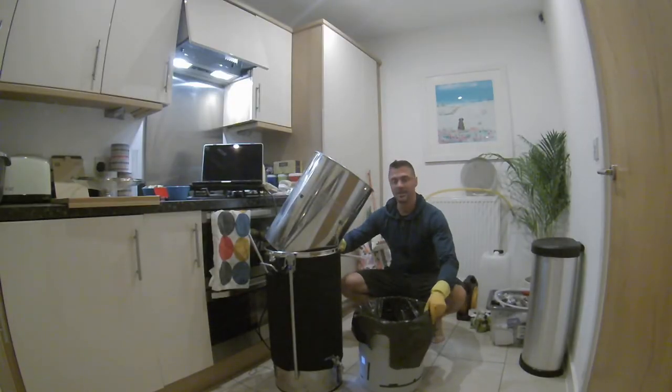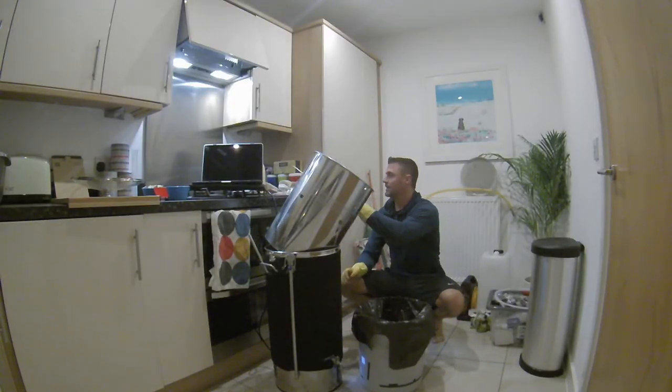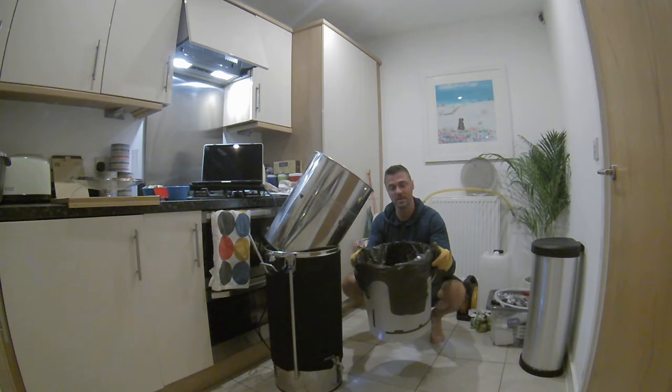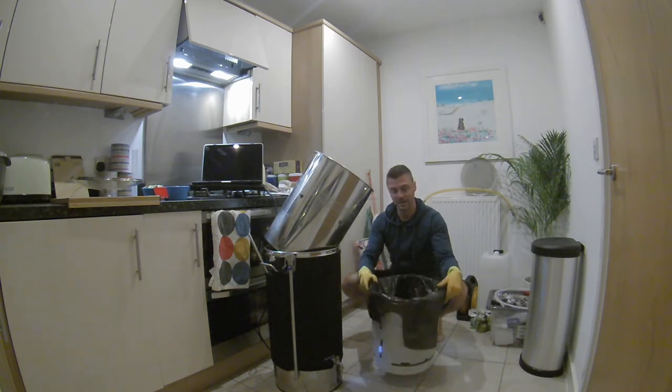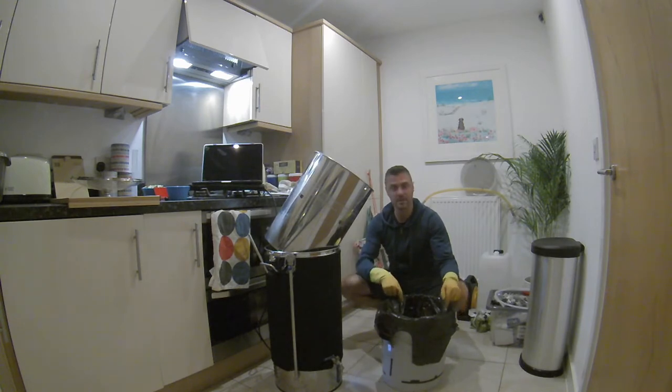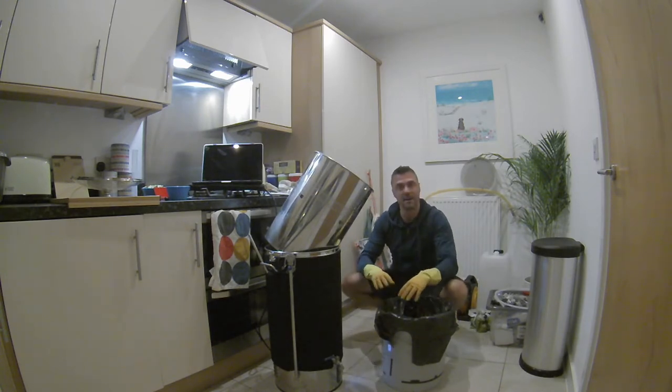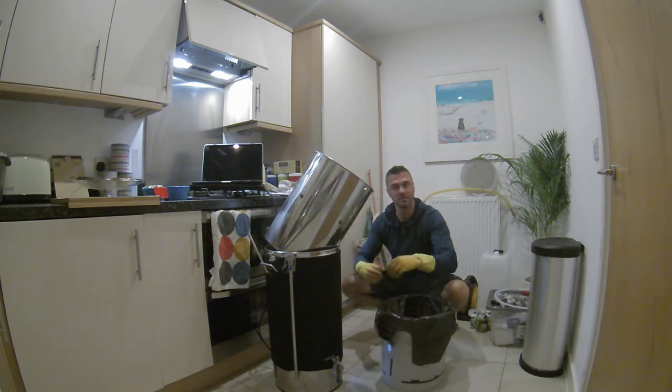This is something new I want to try — I'll use a black bag because it's winter here and they don't collect garden waste, so the grain would go rancid. I'm going to tip the spent grain straight into the black bag. We're at 85-86 degrees Celsius now, so time to get ready for the boiler.